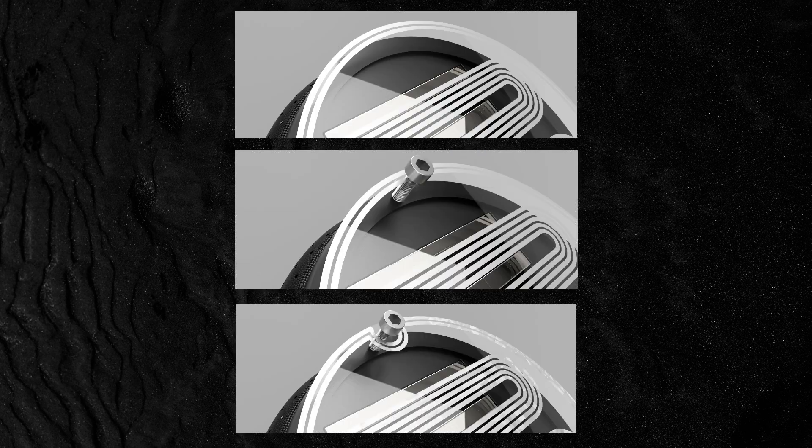I dropped three renders in my last video that simply demonstrate a way to work around structural bolts in your headphone design while designing your voice coil. That's all for today's video — thank you for watching, goodbye.